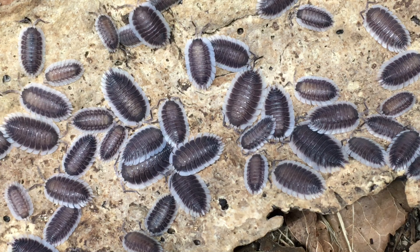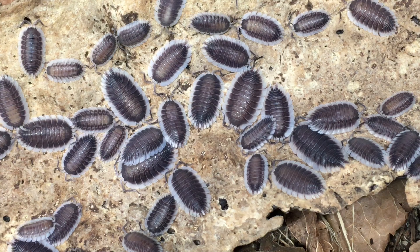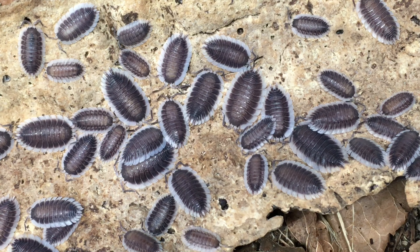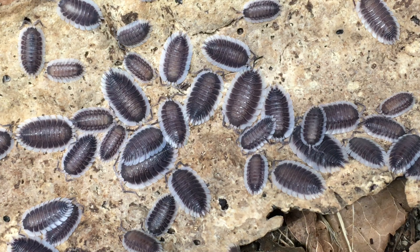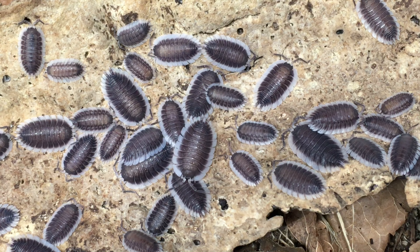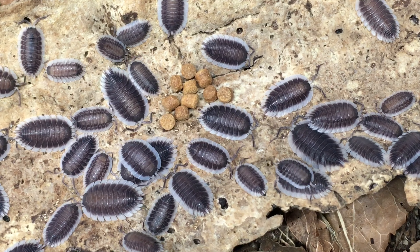To summarize, the pros of Porcelio werneri are its absolutely stunning contrasting skirt, its pattern, a decent size, and its unusual flat body. The cons are that they are a little more demanding regarding the balance between hides, ventilation, and moisture gradient than the easiest isopods in the hobby, and they're also kind of on the expensive side. All in all, I have really enjoyed keeping Porcelio werneri, and if you've had success with some of the other large Mediterranean Porcelio species, you should definitely give the Greek Shield Isopod a try.